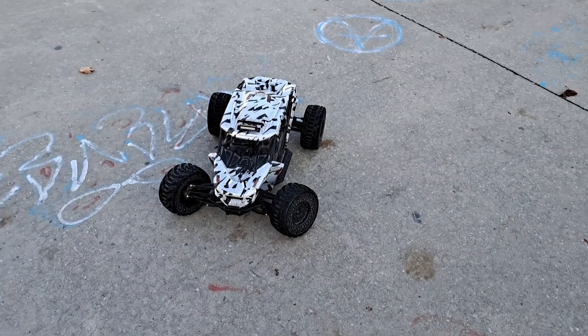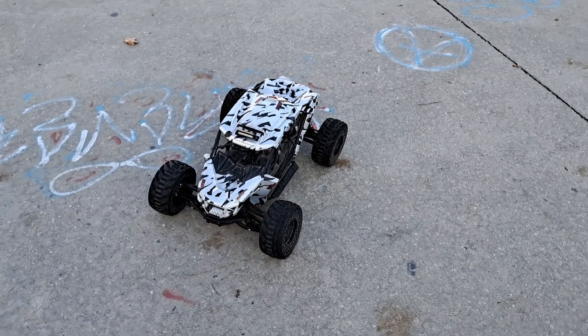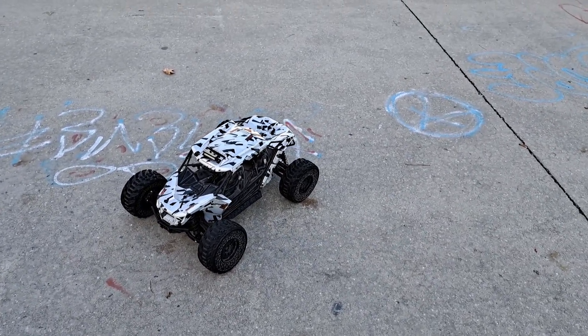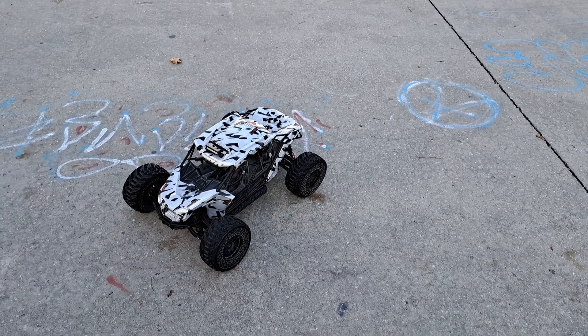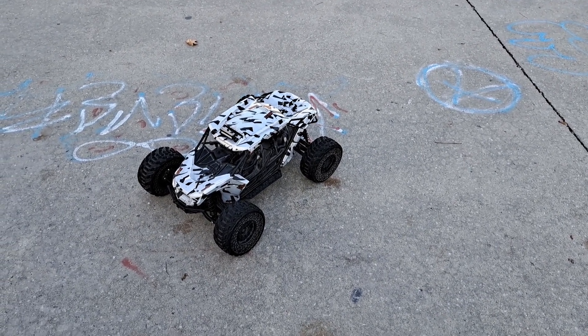What up guys, it's Nezzy. We got the Arma Fireteam 6S BLX, but it's on 8S. I put the Spectrum from 160A ESC, 1250kV brushless motor. I'm running two 4,000 milliamp 100C 4-cell packs for a total of 8S in series.